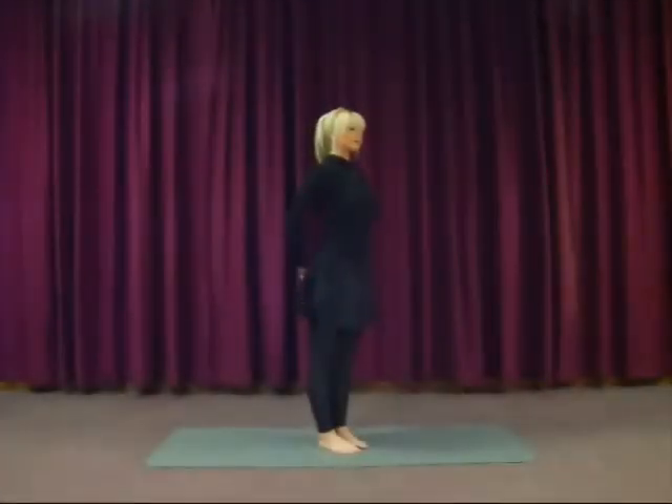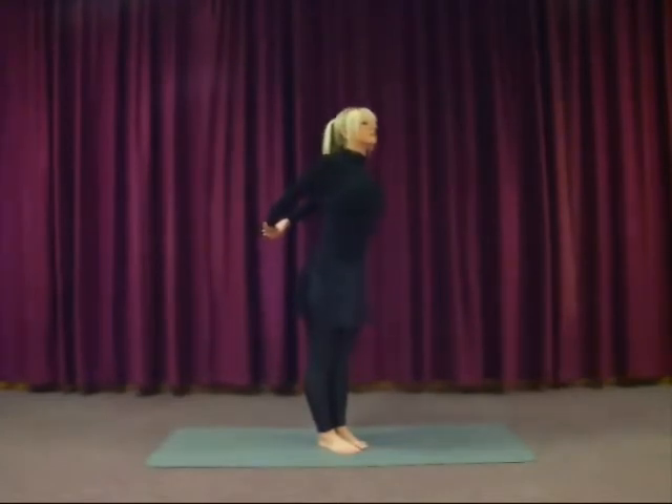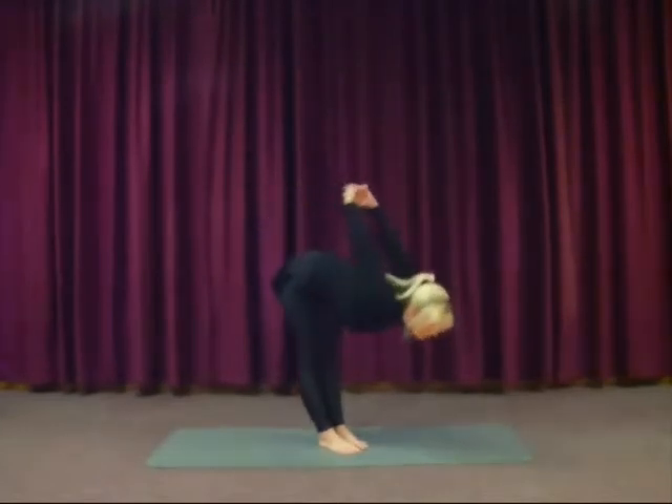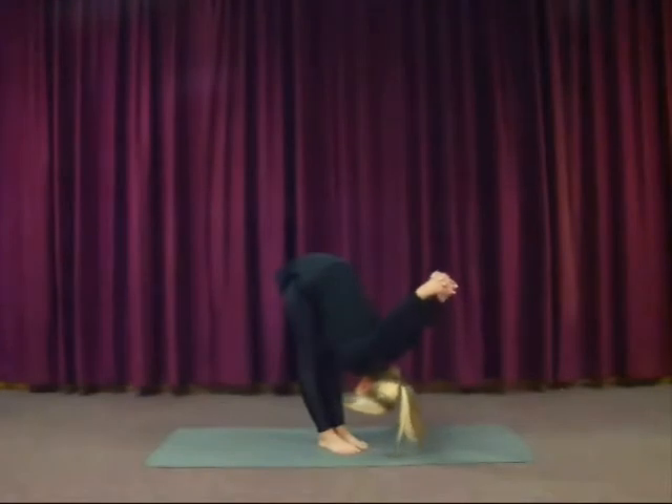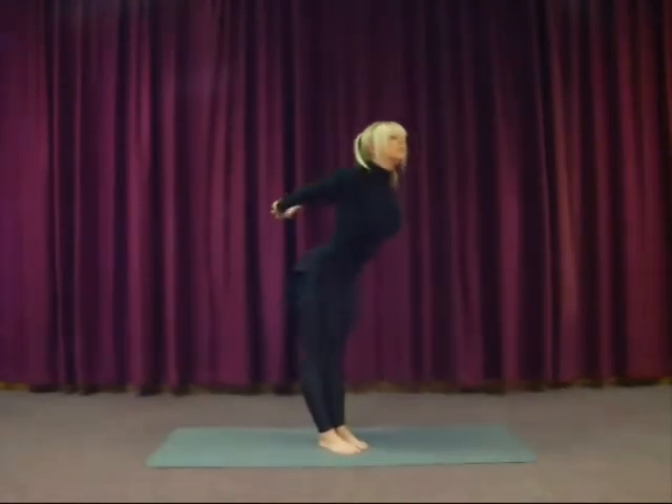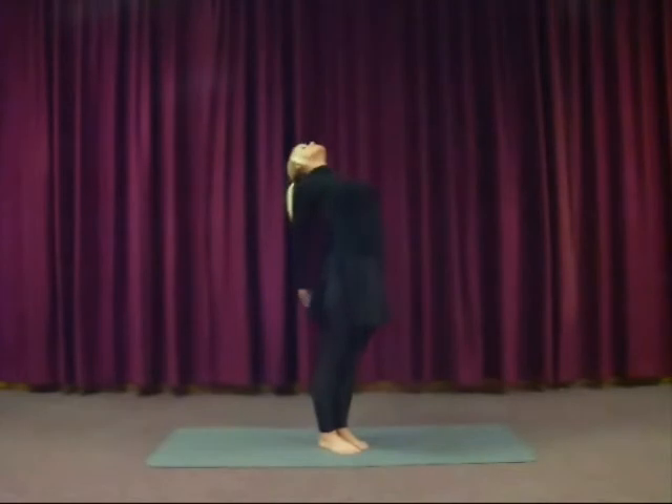We're now going to work on the chest and the shoulders with a chest expansion. So interlock the fingers behind the back. Inhale the arms up. Then exhale, flow forwards out of the hips, flat back. Legs straight, or a little bit bent. Arms lifted to your maximum, so you feel a good strong stretch in the shoulders and the upper arms, and also feel the stretch in the back of your legs. Inhale as you come up. And exhale, gently bend back — bending the knees a little, squeeze the bottom to protect your back.